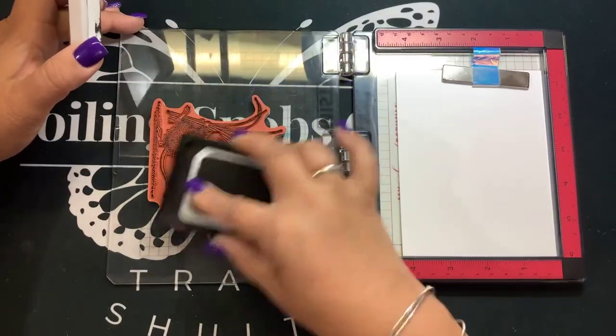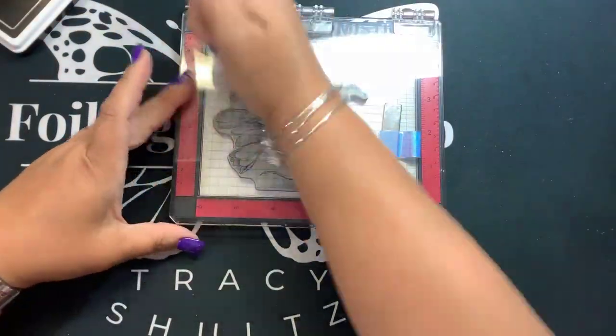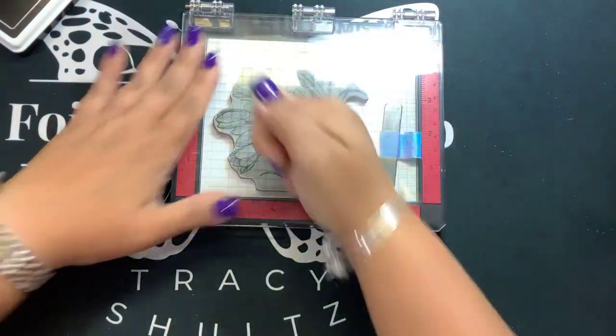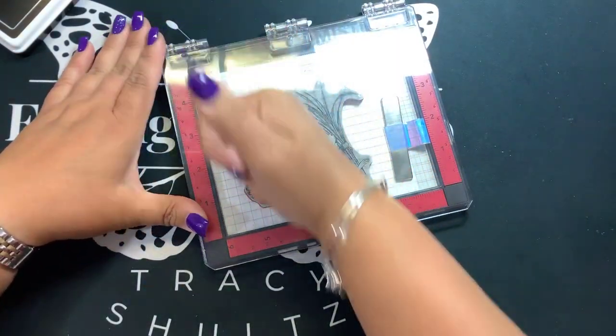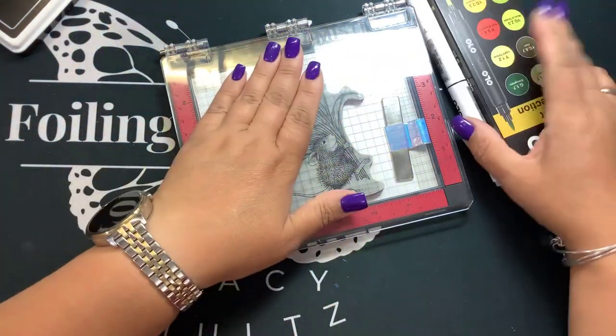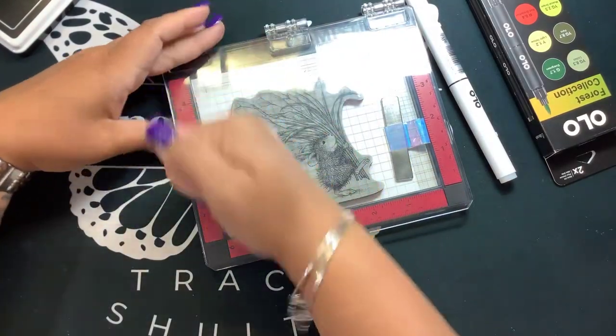I'm not the best at coloring, so I thought I would get these to practice a little bit. I'm going to mix Spectrum Noir markers, Copic alcohol markers, and I have a couple of Olo alcohol markers. Use what you have — you can mix them up.